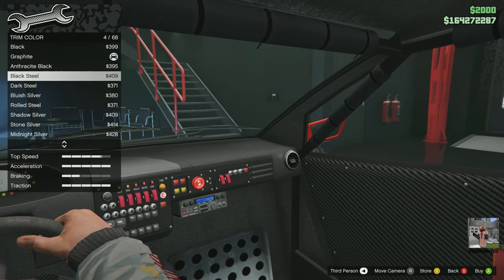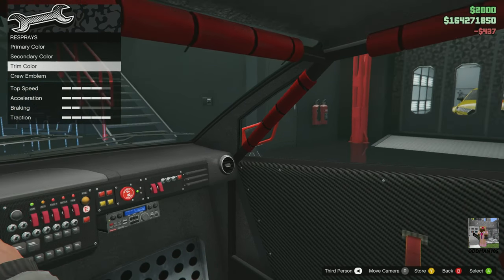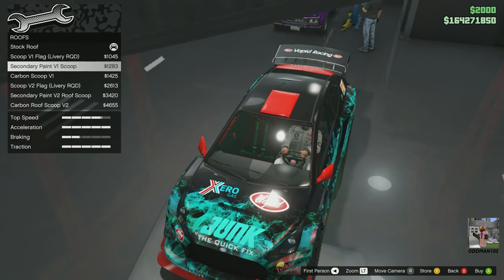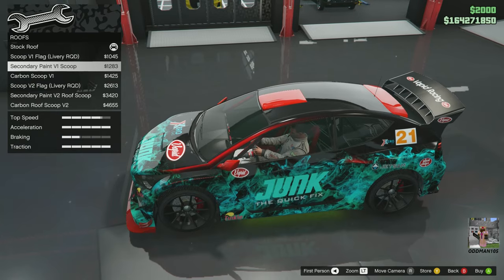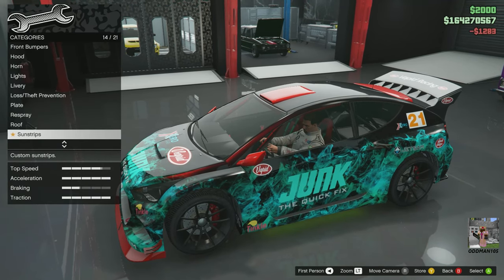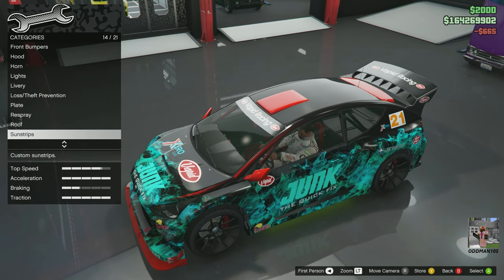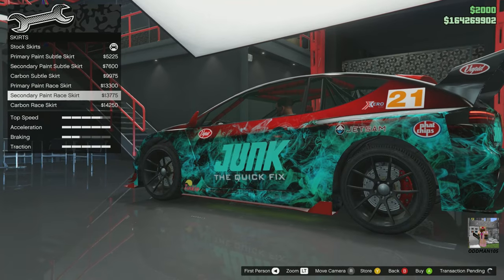Trim color — let's go red on the trim, and that's going to cover the seats and roll cage. The roof — actually, that's not bad. Let's go secondary painted scoop — I like that. Sun strip — yes please. Since this is Vapid, let's go Vapid Racing on it. Skirts — I want the most outlandish secondary skirts I can get, and I think these are it.